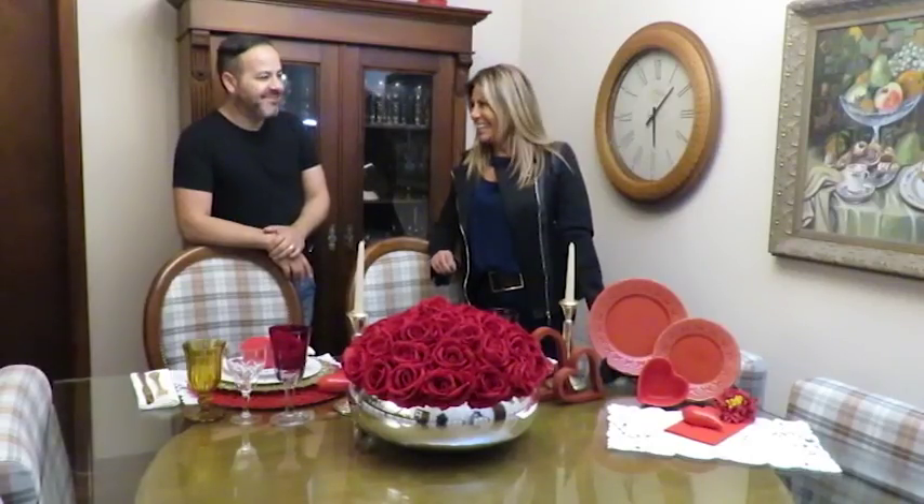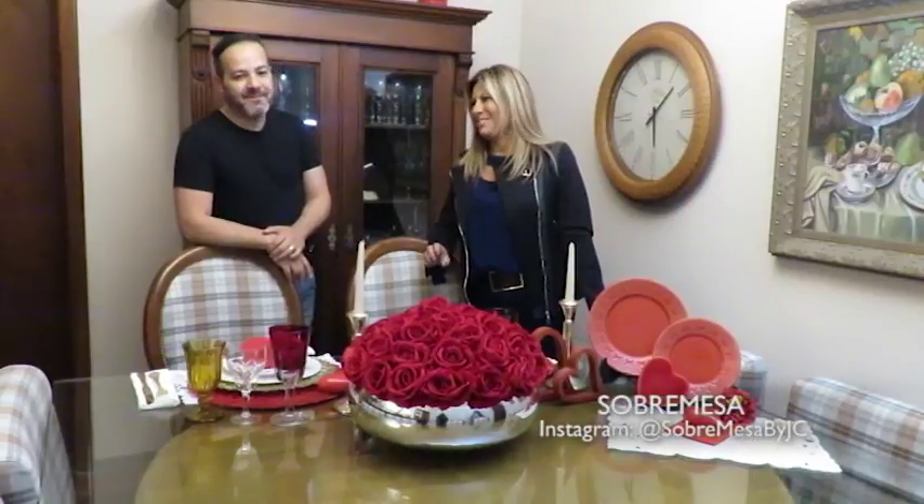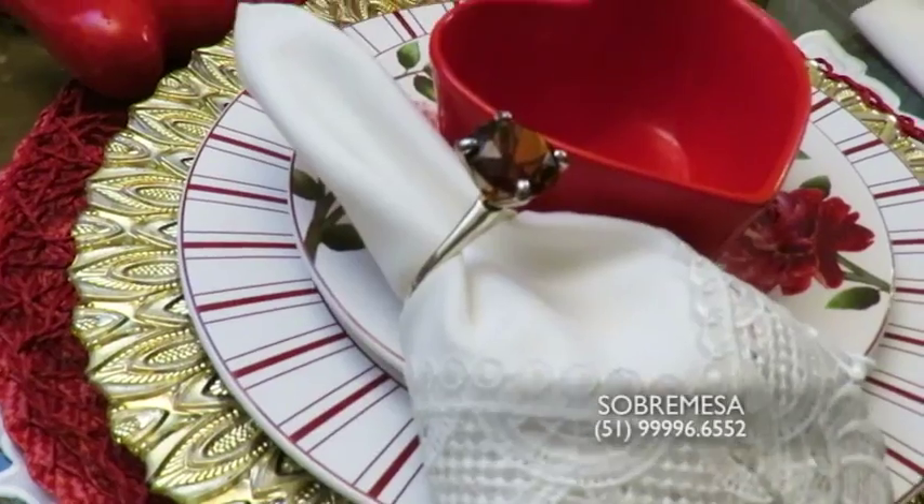Dia dos Namorados sem uma mesa maravilhosa da Sobremesa é impossível, não é? E claro, nós estamos aqui com o Júlio Cardoso da Sobremesa que vai nos mostrar essa mesa linda para servir de inspiração para todo mundo.